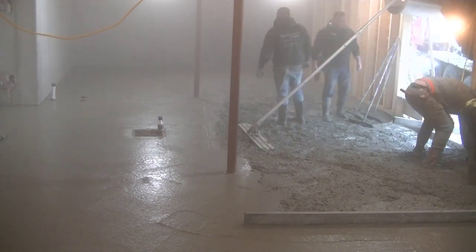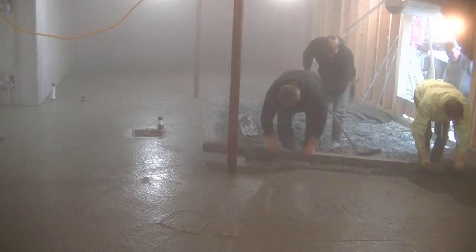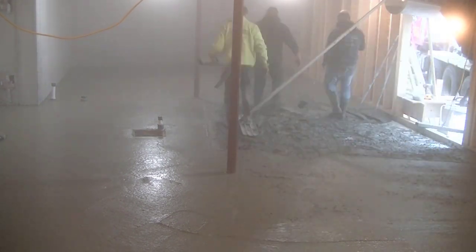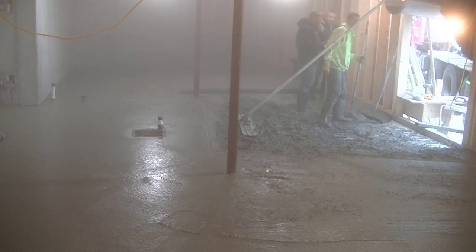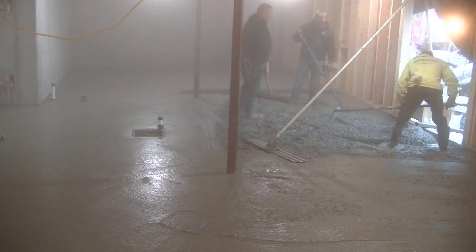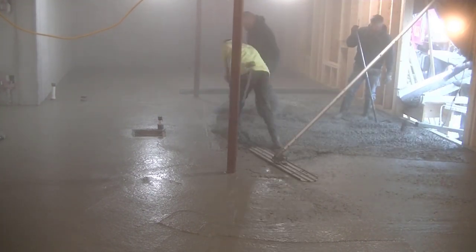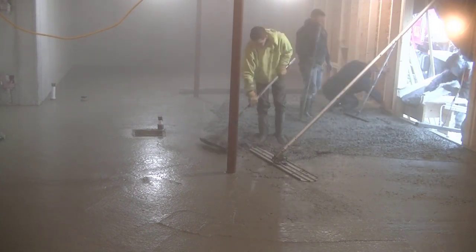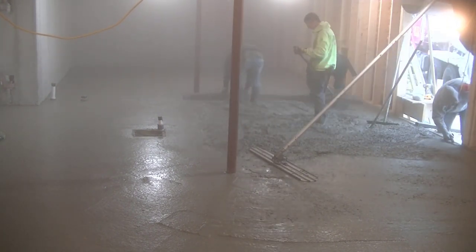We're getting this stuff screeded down. You can see why the cold air is getting in there — we've got to have that door open; it's about 25 to 30 degrees outside. All in all this took us about two hours to pour — get it all poured out and both trucks unloaded — versus if we had poured over the wall with no house built, it would have taken about an hour.